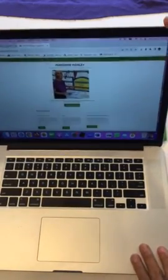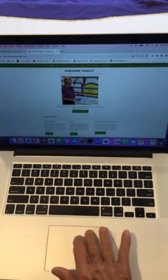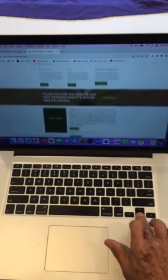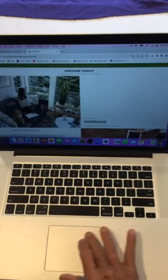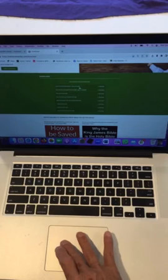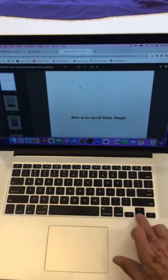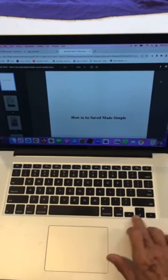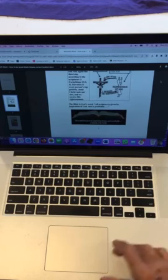You go to MarianneManley.com, and then you scroll down on the first page and go to Free Downloads. You scroll down until you find the little box right here — this top box — and that's the free PDF for 'How to Be Saved Made Simple.' You can read the book in color on the website.